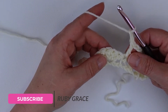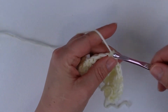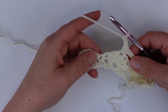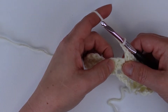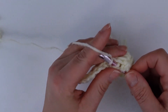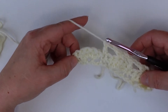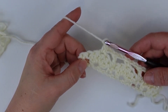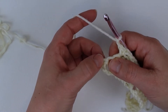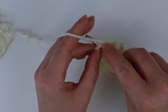Skip two stitches — two double crochets from the row below — and in the third double crochet out of the five double crochets from the row below, do a single crochet. Chain two, skip two stitches, and in the single crochet from the row below do a double crochet. Singles and doubles, doubles and singles — that's the easiest way to remember it. Just continue to work these stitches until you get to the end of the row. I've worked my last single crochet, and now into the chain from the row below I'm going to work a double crochet.